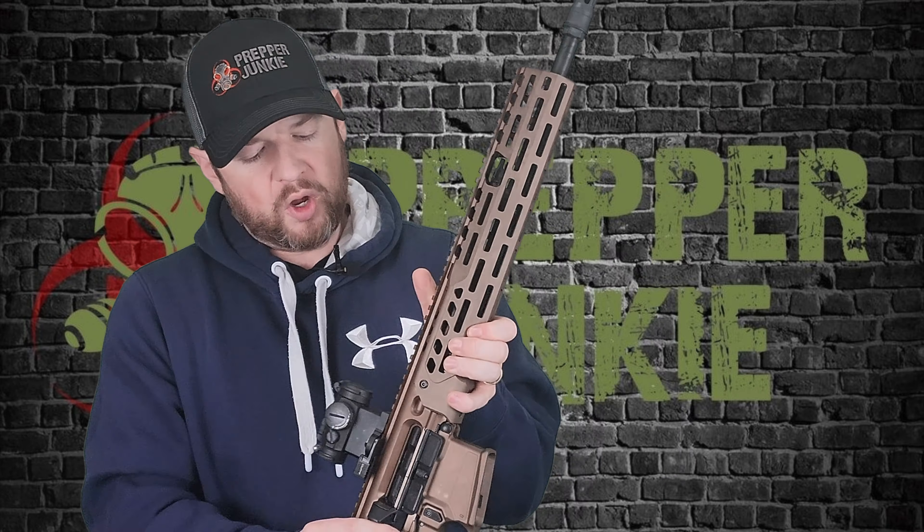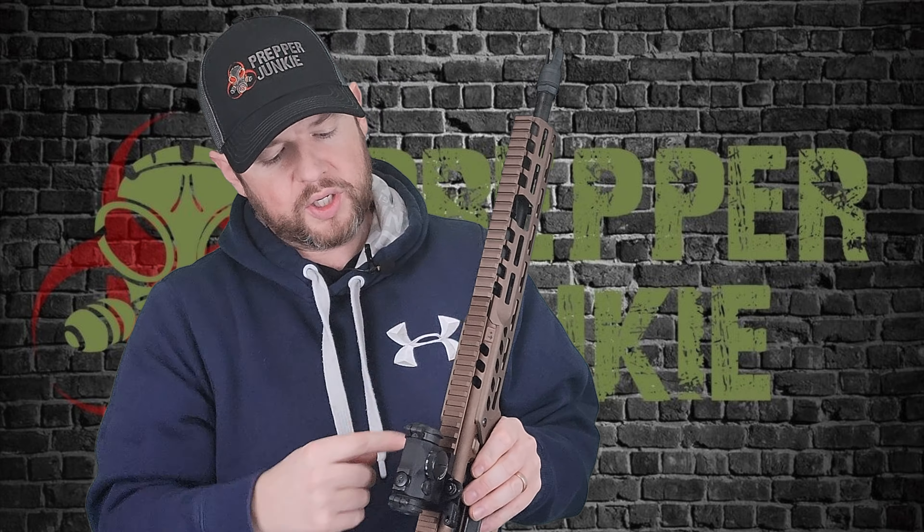Moving to the magwell, it is flared out for easy insertion of your mags. It does take standard AR-15 mags and comes with a 30 round P-mag. Moving up to the upper, you'll notice a 1913 pic rail that goes all the way along, giving plenty of space for anything you want.